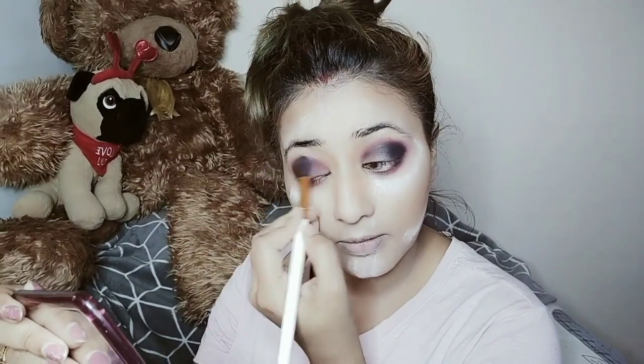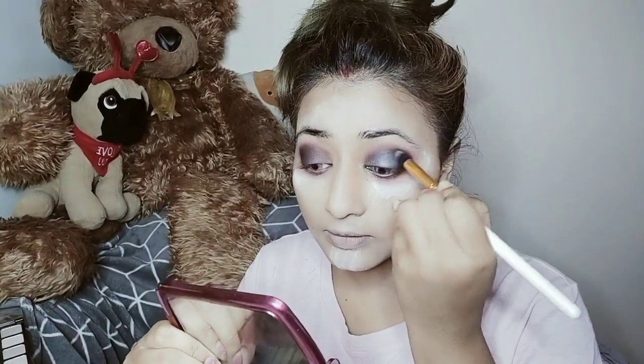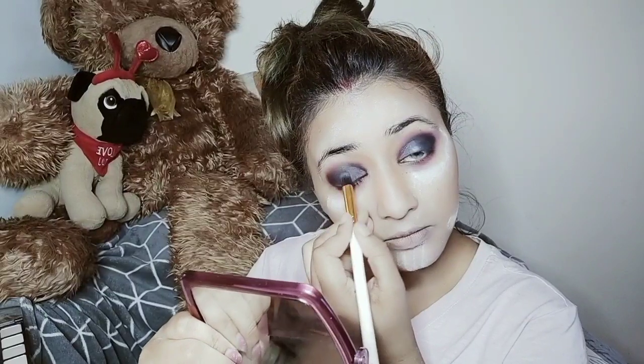This is the corner side for my inner corner shadow — that is an ashy color. It's already glazing. Now this glittery ashy color, I'm going to apply that. I'm going to apply a bit of the black eyeshadow a little bit under my eyes as well.